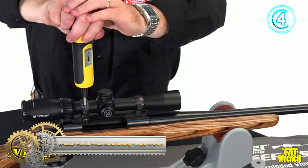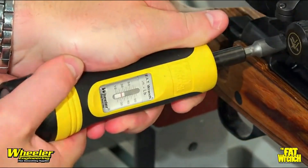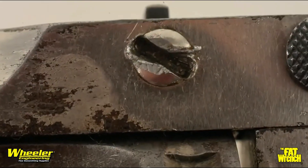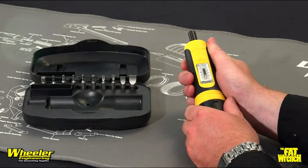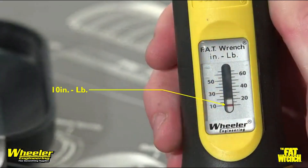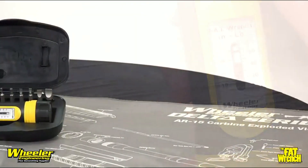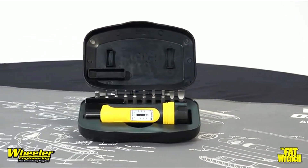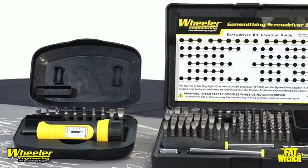Wheeler Manual Firearms Accurizing Torque Wrench. The Wheeler Engineering Fat Wrench is an essential tool for gunsmiths and firearms enthusiasts. From installing a scope to making adjustments, this reliable tool saves time and accurately torques screws to spec. The Fat Wrench features a standard 1/4-inch hex drive tip and can apply torque from 10 to 65 inch-pounds in 5 inch-pound increments. With proper care and use, it will provide a lifetime of reliable service.